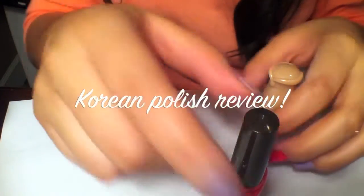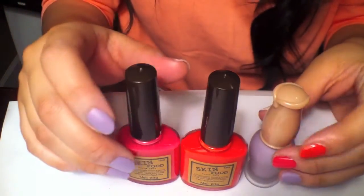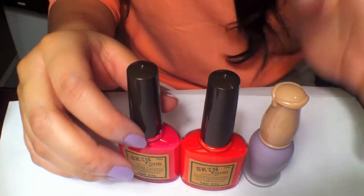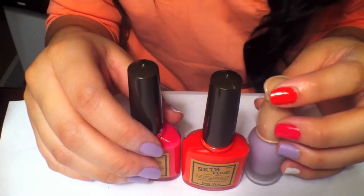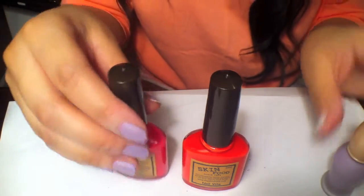Hi guys, I'm here and I'm going to do a review on some Korean nail polish that I purchased. I ordered them on eBay a couple of weeks ago, actually about a month ago, and I just got them in. There's three of them, and they're really pretty colors and I just wanted to show them and let you know how they look.